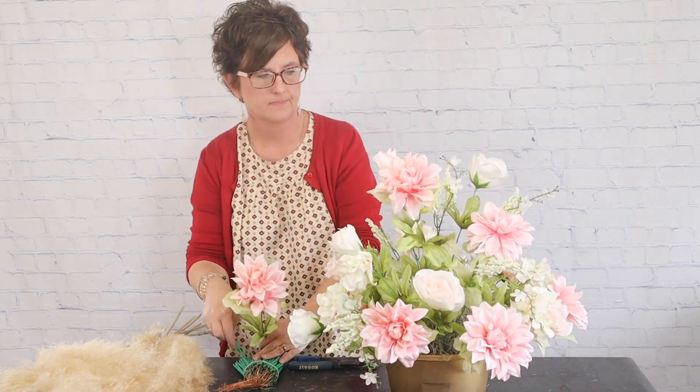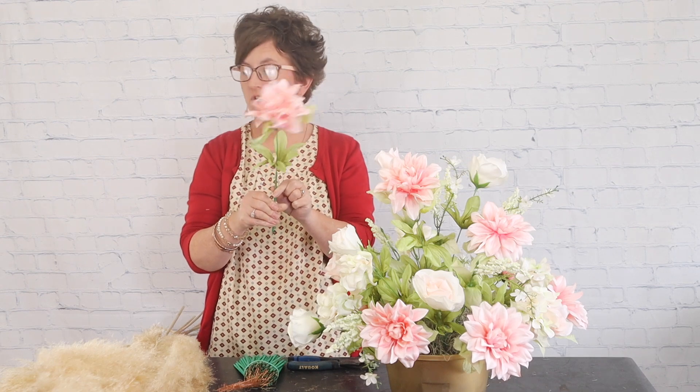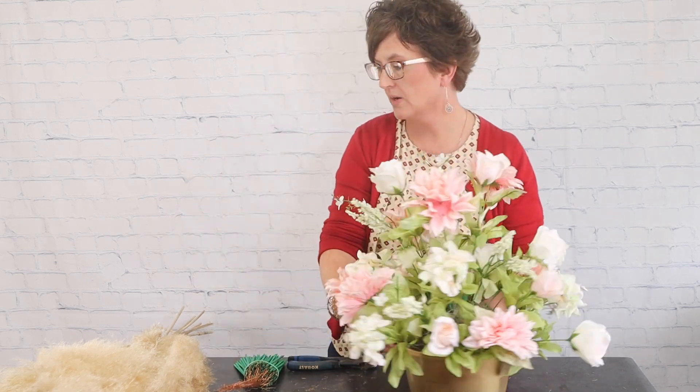If you want to make this much larger, you can put wood picks on every single stem if you'd like — it's really all in your preference. There are our florals all the way around.